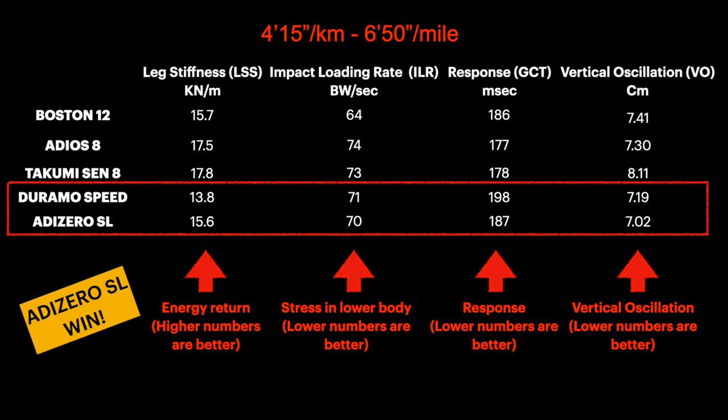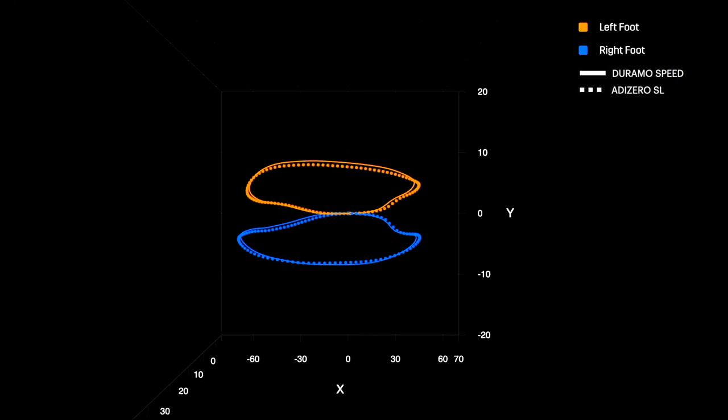Let's go ahead with the faster pace. Again, the running stress is higher than the previous one because we are faster and the impact in each stride is higher. Surprisingly, the Duramo has a higher stress than the SL. So in this case, the SL outperforms the Duramo Speed in all the metrics, but still underperforms all the other models for almost all metrics. Only for the stress, the SL is better than the Adios 8 and the Takumi Sen as well — a great result! Let's cross-check the fit path.